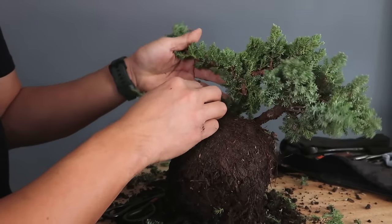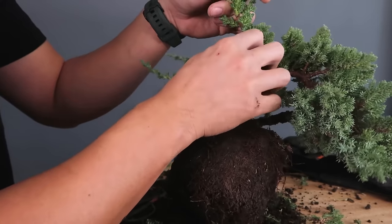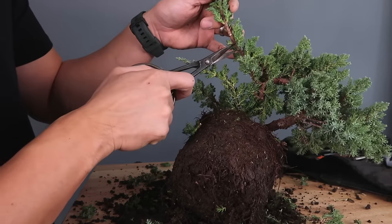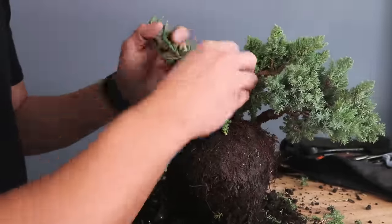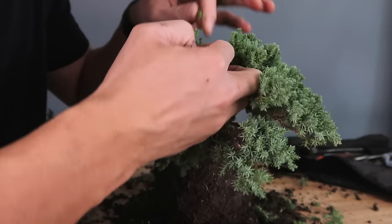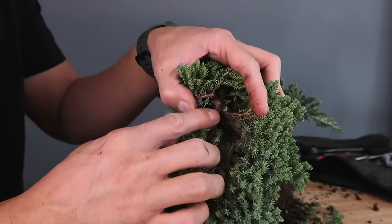I'll keep on cleaning — you can see this long branch over here coming out this way, and all these coming down on the bottom. Cleaning is really important prior to designing your tree because you can't see the structure without doing it, and once you can see the structure you'll be able to make those choices and choose branches accordingly. The cleaning process doesn't all have to happen in one shot.